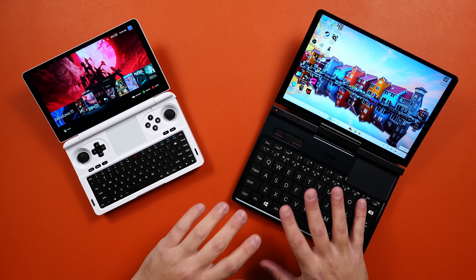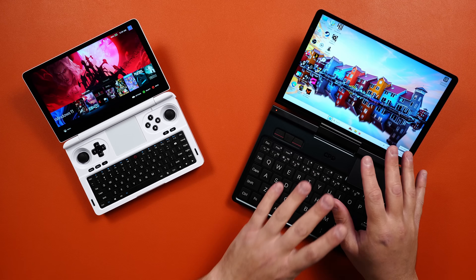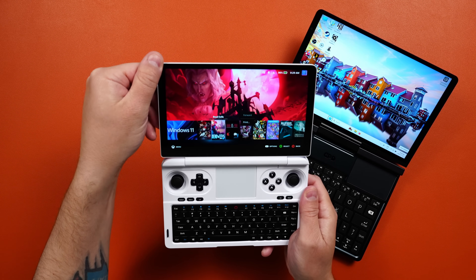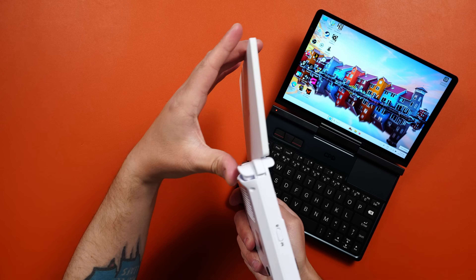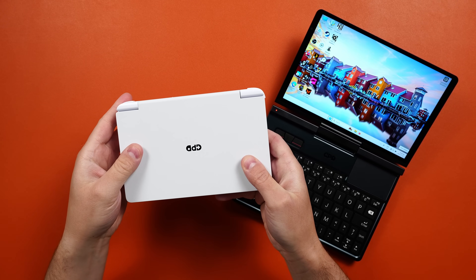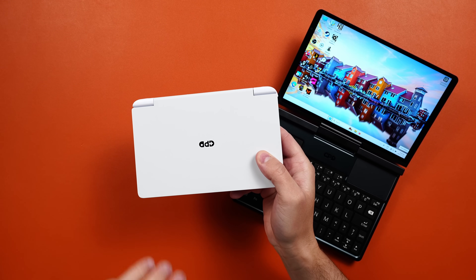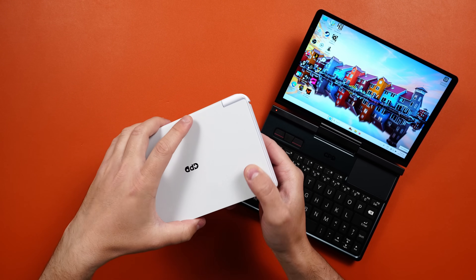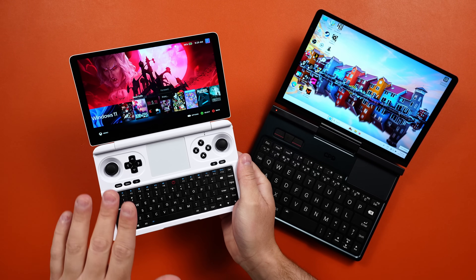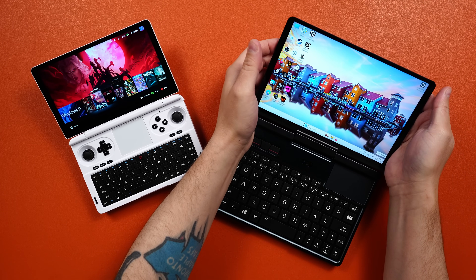Right off the bat you're probably wondering what is going on here, and I'll explain in a second. The Win Mini is more of a traditional laptop — the hinge on it can go up to about here, that's as far as it goes. It also just closes — that's it, that's as much as you can do with the Win Mini on the hinge and laptop front. It is dual booting both Bazzite and Windows; I have Bazzite loaded on right now.